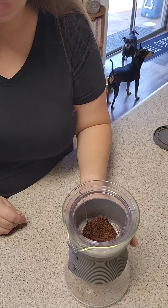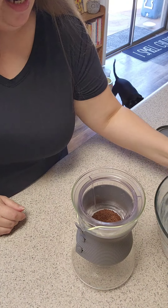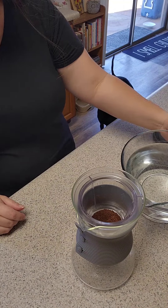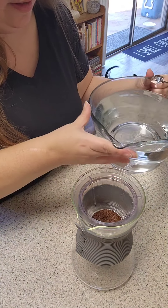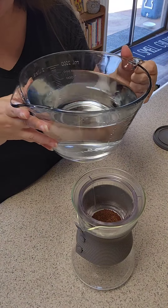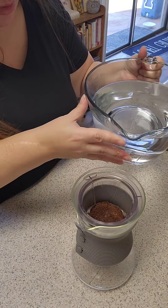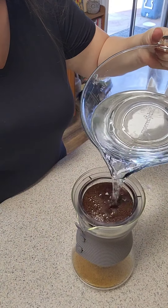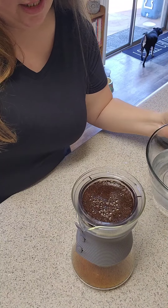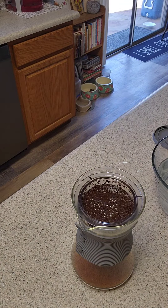Now that we've got our coffee in there, we're going to go ahead and take — I've got a little bit under eight cups of cold water that I got from my refrigerator. Oh, I'm pouring it all over the counter! We just let it drain and then we'll pour more. I'm going to get a towel because I just made a huge mess.